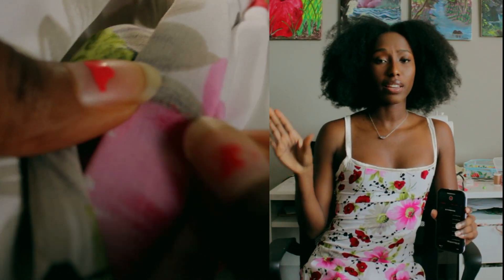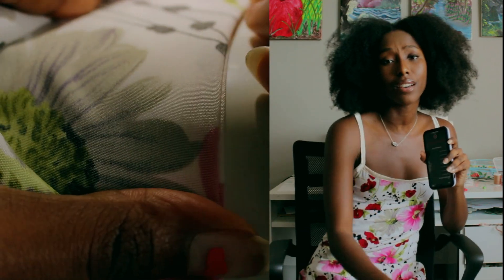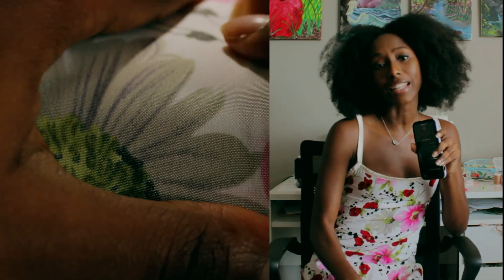I decided to use a French seam because I'm just so in love with French seams. Ever since I found out about their existence it's the only thing I want to do.